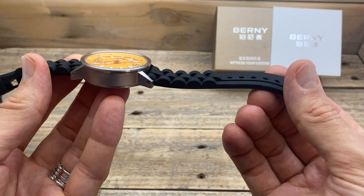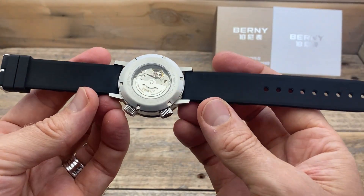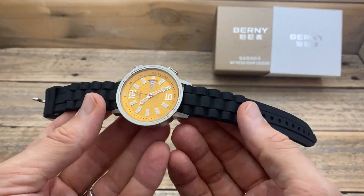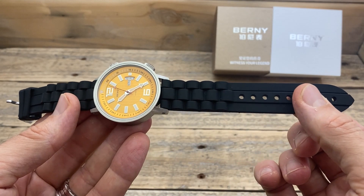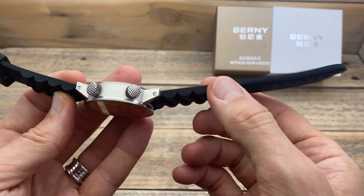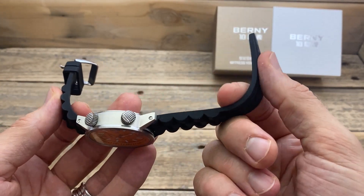The rubber strap it comes on is actually particularly nice as well. I'm not a huge rubber strap person, but if I am going to wear a watch on a rubber strap, it needs to be quite good. This one has a really substantial feel to it, but it's very, very soft. It's a little bit thick along here, but it gets thinner at the edge, and because it's nice and soft it feels very nice in hand.